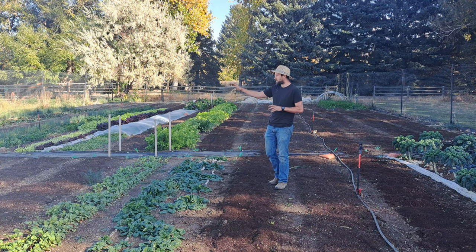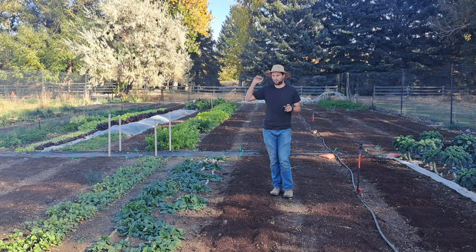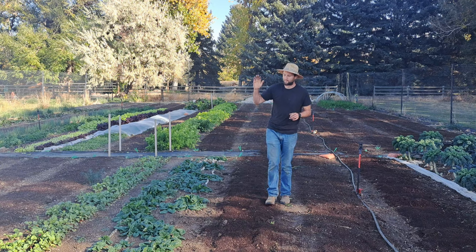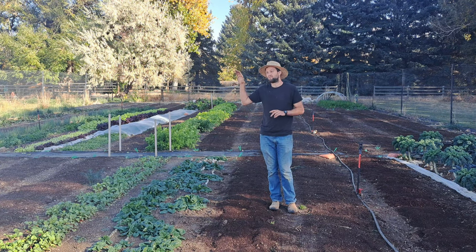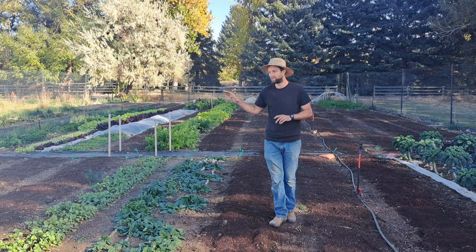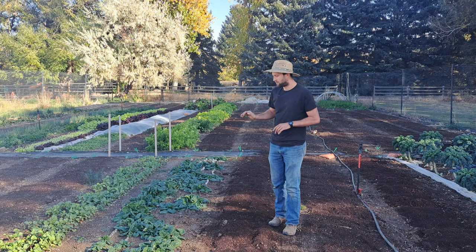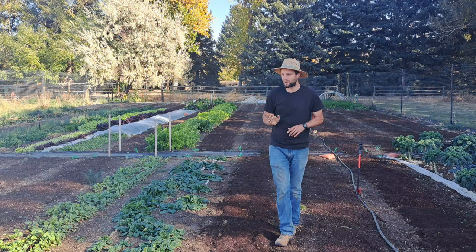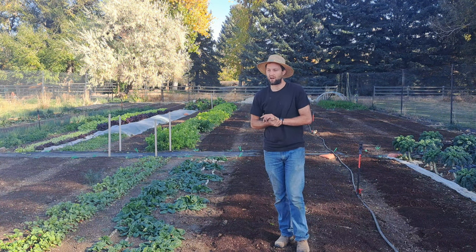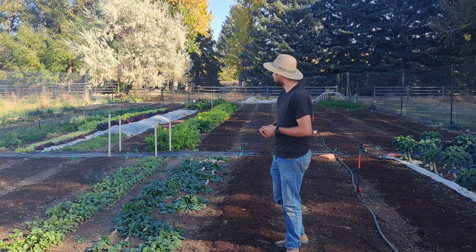We also have a couple of beds of cilantro and dill over here that will last for about another month, and it is October 24th — so that's quite a bit longer into the growing season than you might expect. Cilantro and dill can take a lot of cold. We have a bed of spinach with about 20 to 30 pounds for the next couple of weeks, and a bed of radishes — about 20 pounds — that we'll harvest next week because they can't take that much cold.